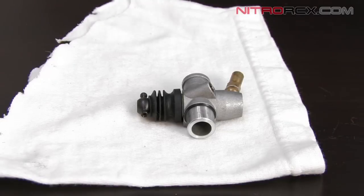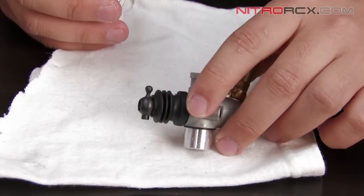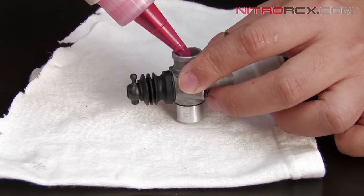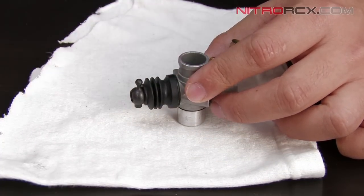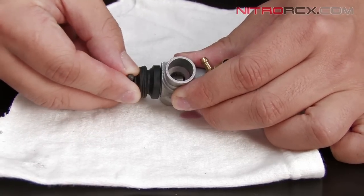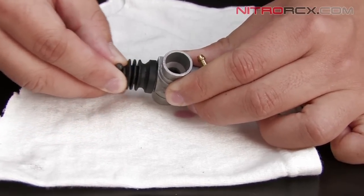Now that we've finished cleaning the carburetor, you want to drip a little bit of after run oil inside the carburetor itself to help lubricate it. So we're just going to apply a couple drops inside, and then we're going to work the carburetor lever to make sure the oil gets worked inside.